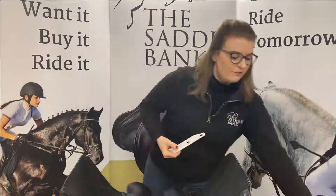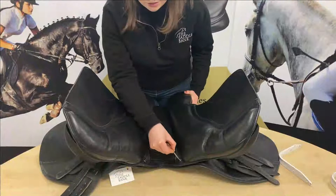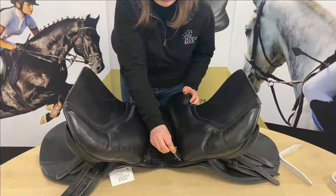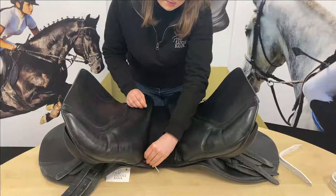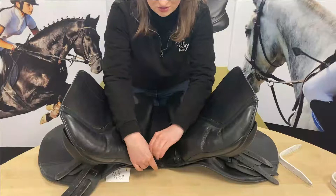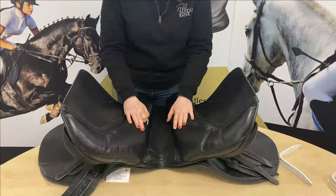First of all, we're going to take a standard size allen key and undo the two outer bolts. Some saddles, if you've not changed it for a long time, can get a little bit stiff. If it is very stiff, you need to be careful that you don't round it off, because if you round it off it becomes a much bigger job. If it's a little bit stiff, you can try using a little bit of WD-40 — just spray it around the edge and that should help loosen it.